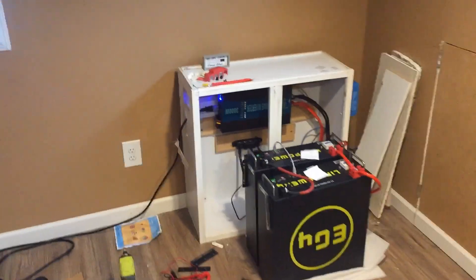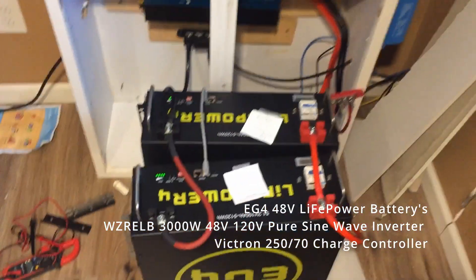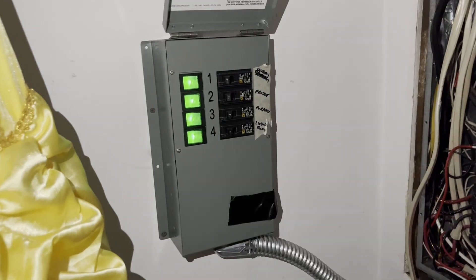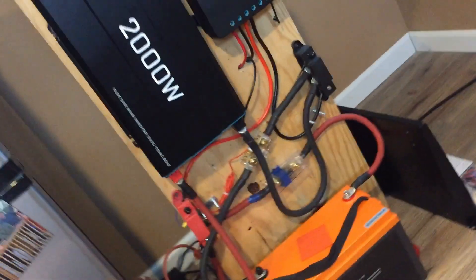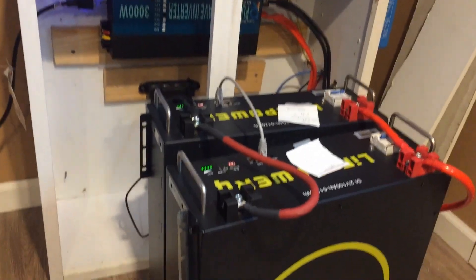Here is the current setup. We started with one EG4 battery and now we've got two in parallel powering the 48-volt inverter. It's working well, powering almost the whole house via a four-circuit transfer switch and the fridge. We're going to get a new rack for these batteries, which are charged by the Victron charge controller. That comes from 10 solar panels up to a 250-watt trainer.